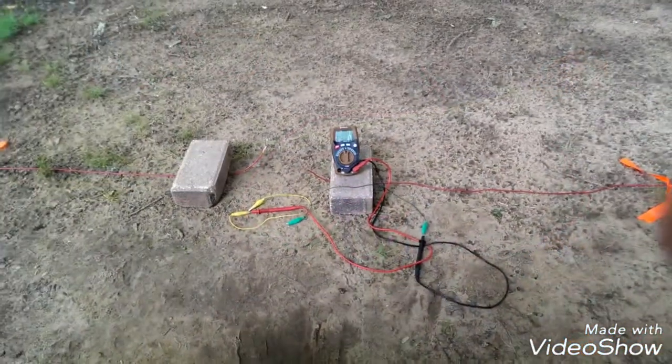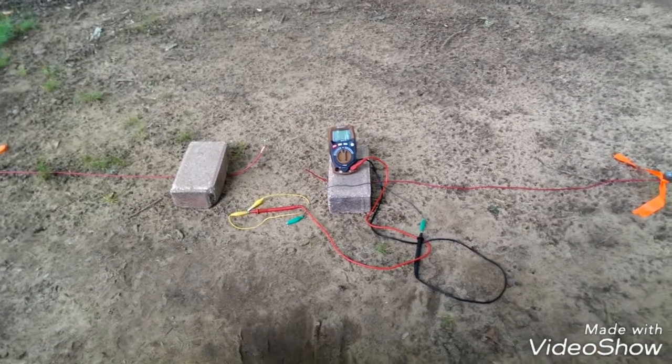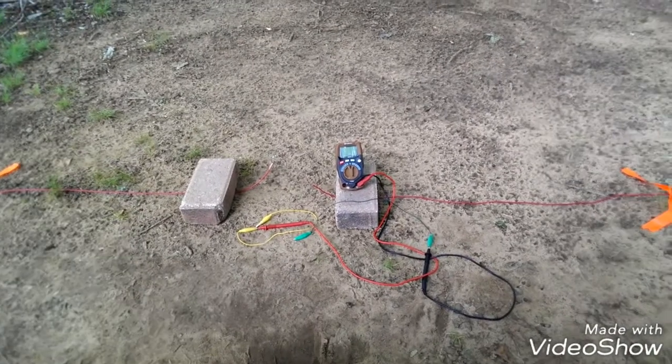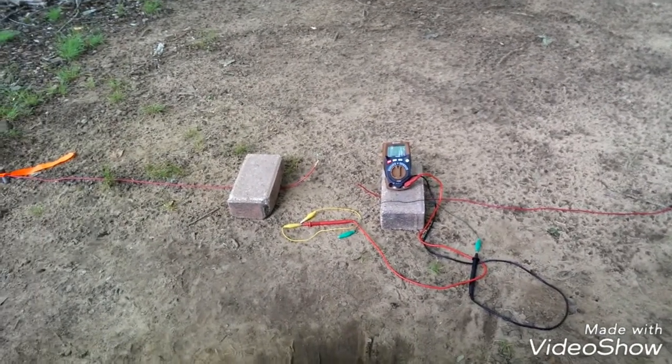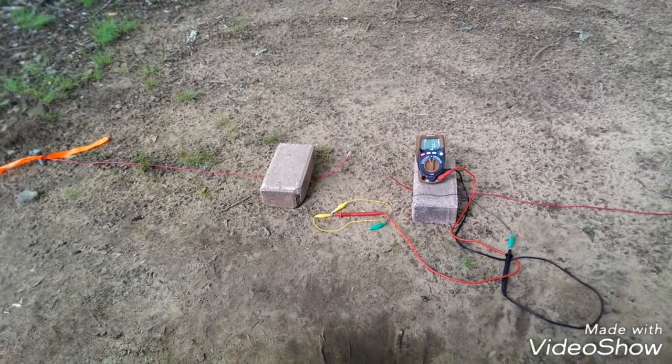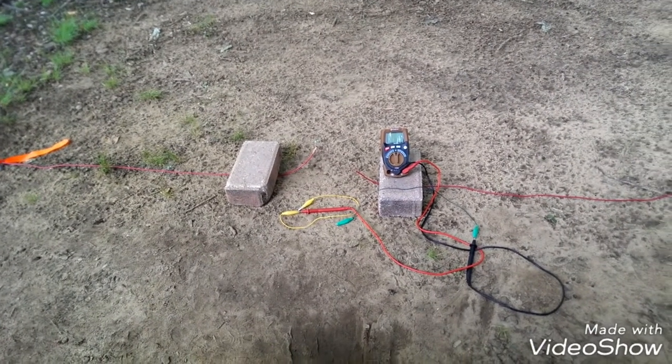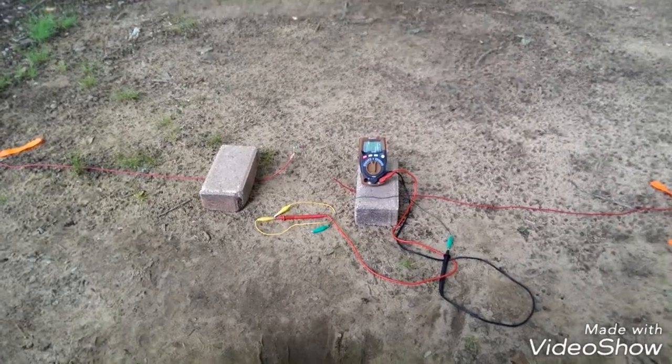I forgot to mention — we're spacing the probes six feet apart, and the two probes are aligned to the north-south direction. So use your compass, your GPS, do the best you can. Not terribly critical, but on to our readings.